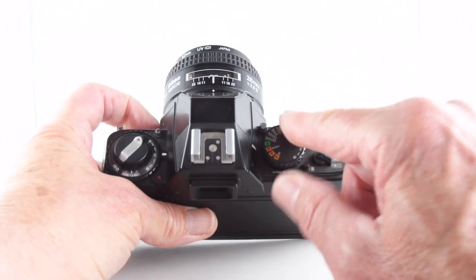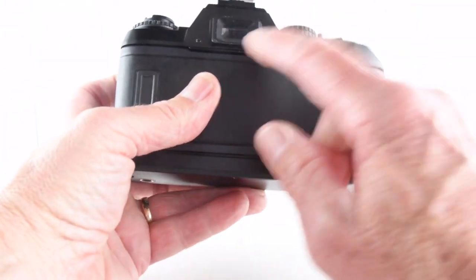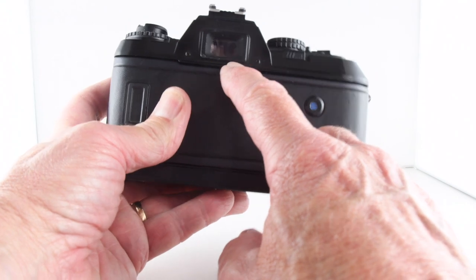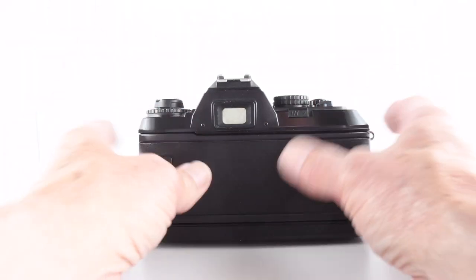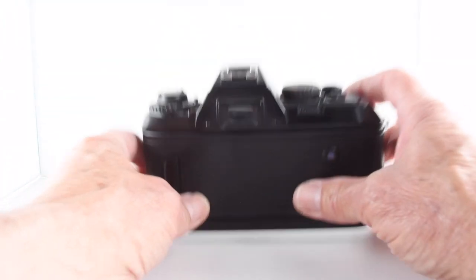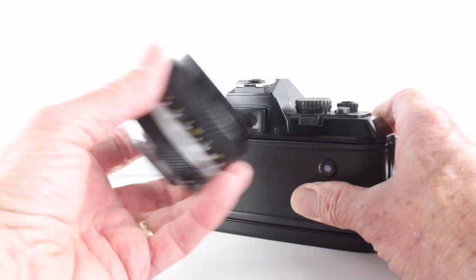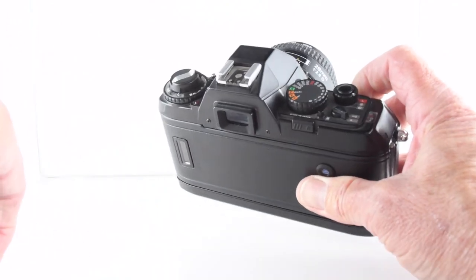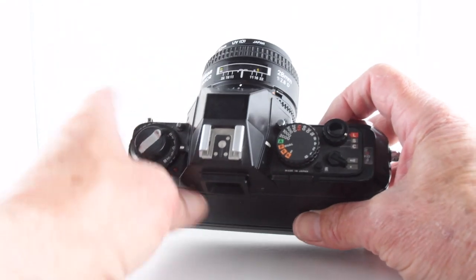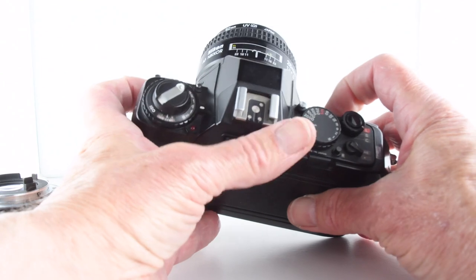Every time we take a photo we get an LED. Going to the other side, putting it on A gives us aperture priority. Looking through the viewfinder on the right-hand side, we have our shutter speeds but no indication of aperture. We get two red plus or minus LEDs and a green one that confirms focus. With an autofocus lens we wait for it to turn green and then take the photograph. With a manual lens like this 50mm we still get the assistance of those LEDs, which is really helpful for both autofocus and manual lenses.